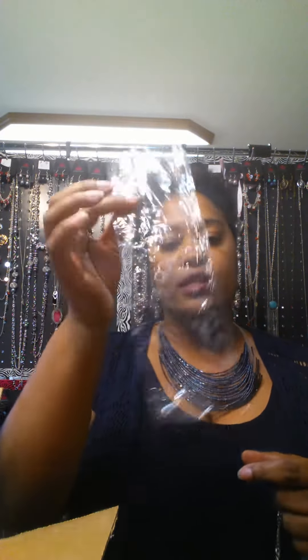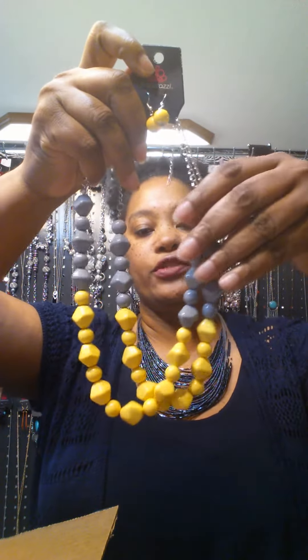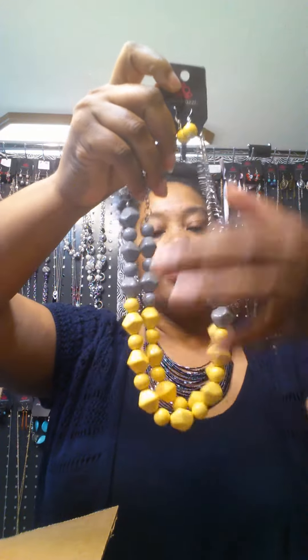The inventory comes in a bag — double-bagged. I take the first bag off, then I'm left with the inner bag. There's a staple in there, so you have to make sure you remove that before you pull the jewelry out. I take the jewelry out and inspect it to make sure it is perfect, then I prep it for my Facebook Live party.